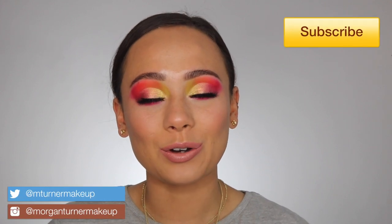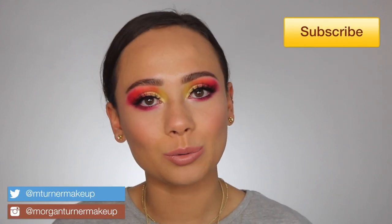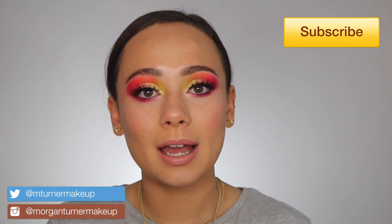Hey guys, what is up? Welcome to my channel. So for today's video, it's kind of a more casual review video. I'm going to be playing around with the ABH Norvina Volume 1 palette. I'm doing a couple looks with this, just talking about how I feel about the palette. So if you are interested in seeing that, then just keep watching.